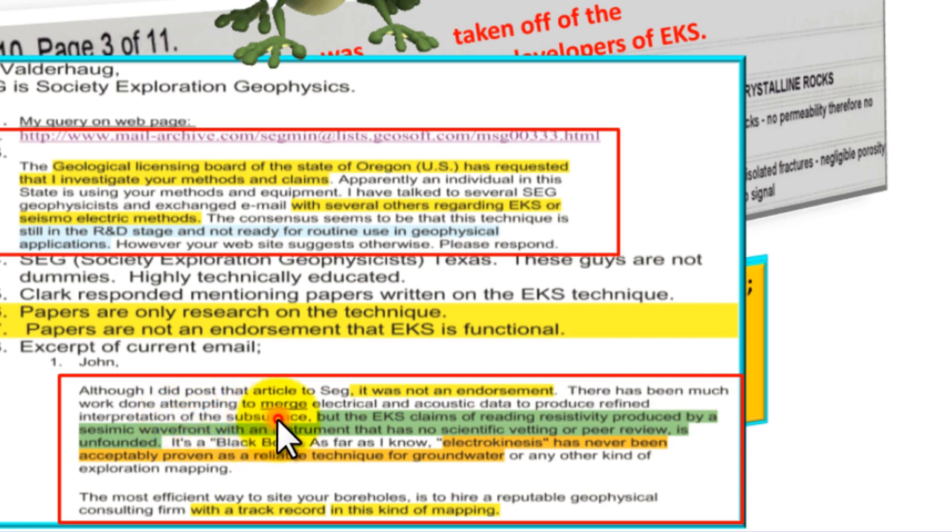There has been much work done attempting to merge electrical and acoustical data to produce refined interpretation of the subsurface. But the EKS claims of reading resistivity produced by a seismic wave front with an instrument that has no scientific vetting or peer review is unfounded — it's a black box. Electrokinesis has never been acceptedly proven as a reliable technique for groundwater or any other kind of exploration mapping. The most efficient way to site your boreholes is to hire a reputable geophysical consulting firm with a track record in this kind of mapping.